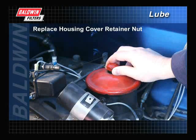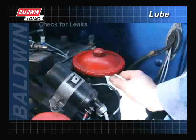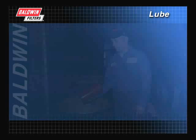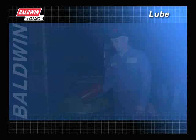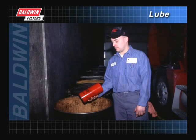After replacing the housing cover retainer nut, make sure the engine oil level is full. Then start the engine and check for leaks. Shut the engine off and recheck the oil level, adding oil if necessary. Remember, when disposing of used oil filters, follow all EPA regulations in your area.